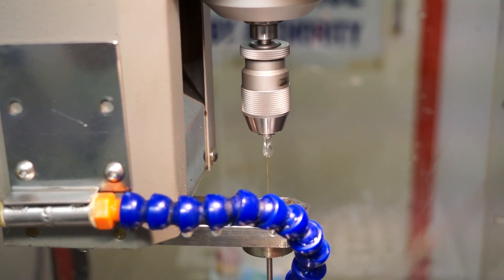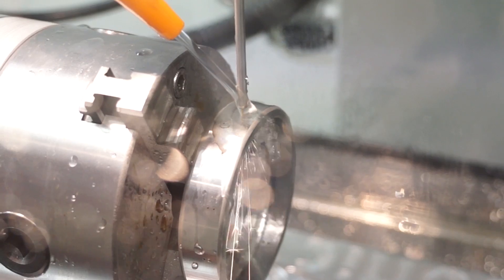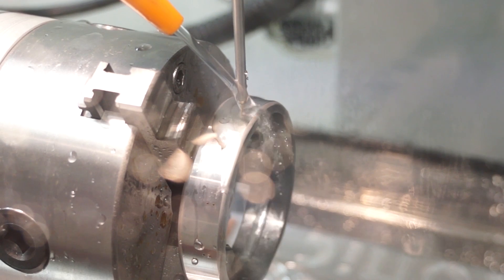That looks like a bearing housing — so what other components would go on a machine like this? Bearing housing is a typical example. We've sold a number of machines that have done this type of work. It's an ideal opportunity to show a very basic machine doing something that our high-end machines tend to do. You can have medical, fluid power — anything that has very small holes going through difficult to machine materials. That's machining 0.5mm brass tube, so typically that hole size will be about 0.54, 0.55 diameter.